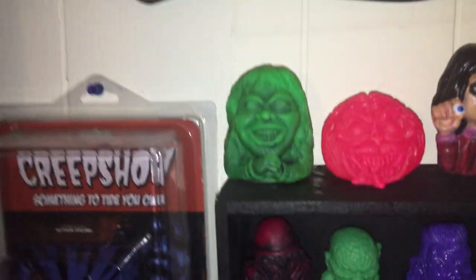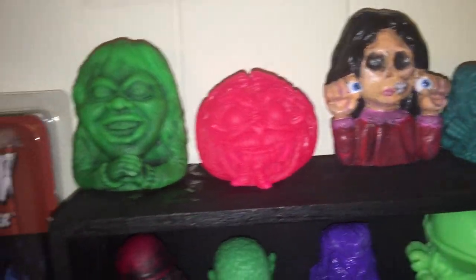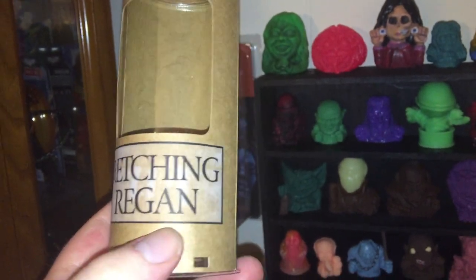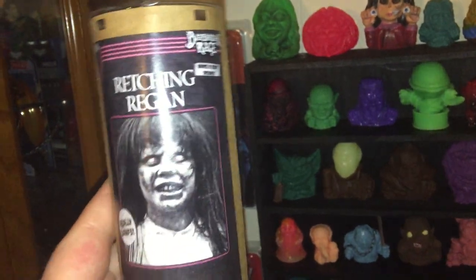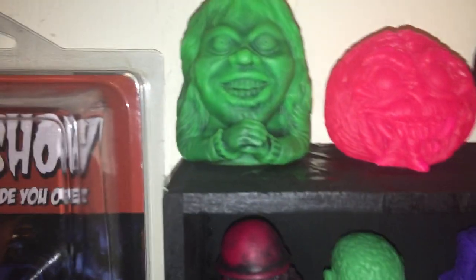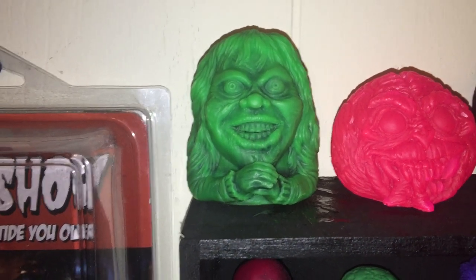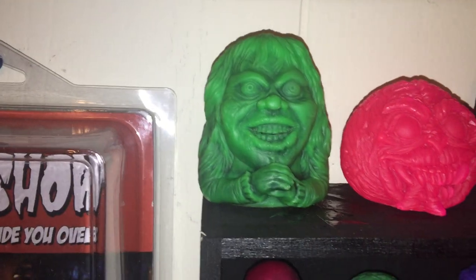Over here we have this cool Mabah figure, put out by Barbarian Rage. He did this character. It came with this cool tube called Retracting Regan — there's cool artwork, and it's got this cool window to put it in, looks like a test tube. You can put slime on the bottom, squeeze her, and slime comes out of her mouth and stuff. I just think it's a cool little Mabah figure.